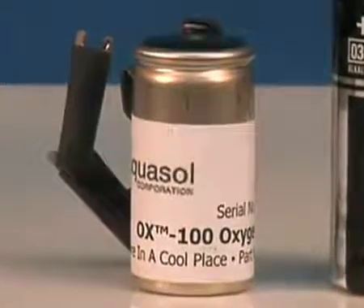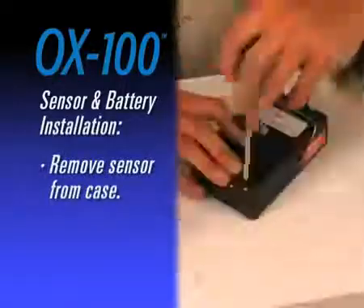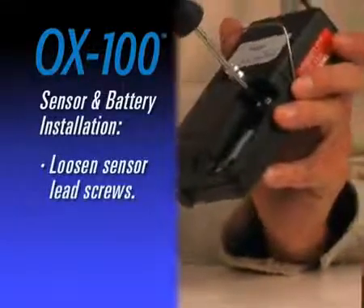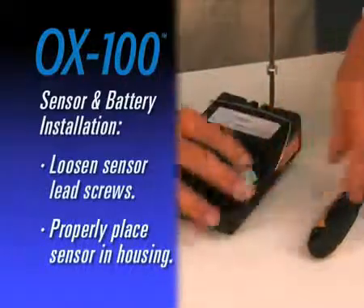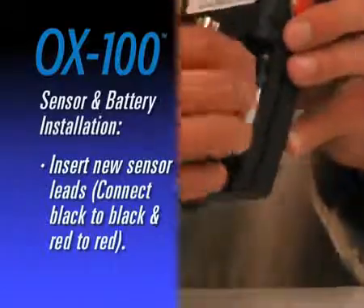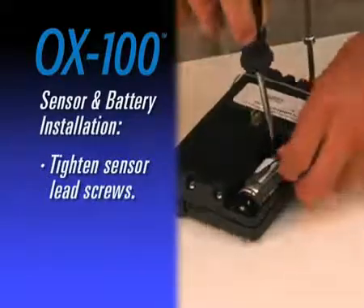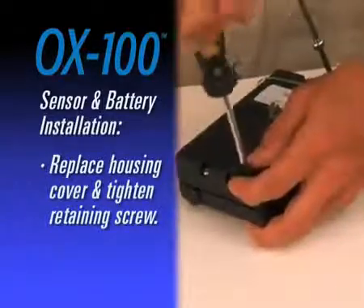To install the sensor and batteries prior to first use, remove the sensor from the protective case. Unscrew the sensor cover retaining screw with a Phillips head screwdriver. Loosen black and red sensor lead screws. Place sensor in housing with plain end up and sensing end down. Insert new sensor leads connecting black to black and red to red. Tighten black and red sensor lead screws.